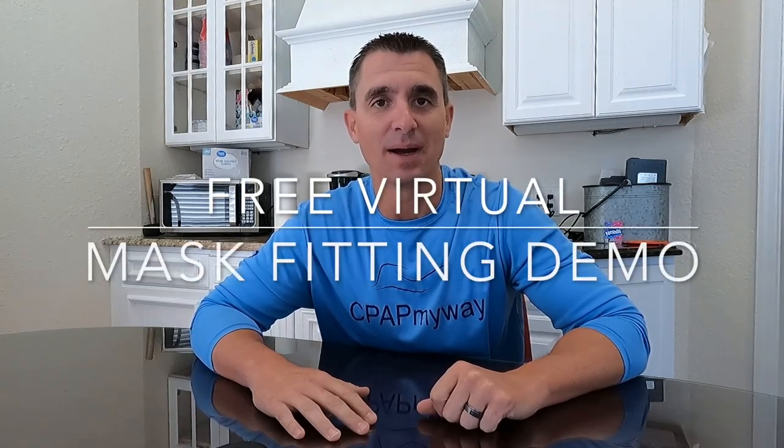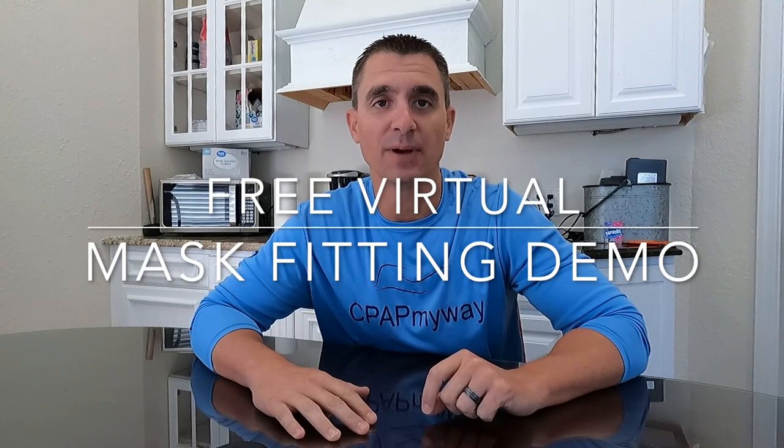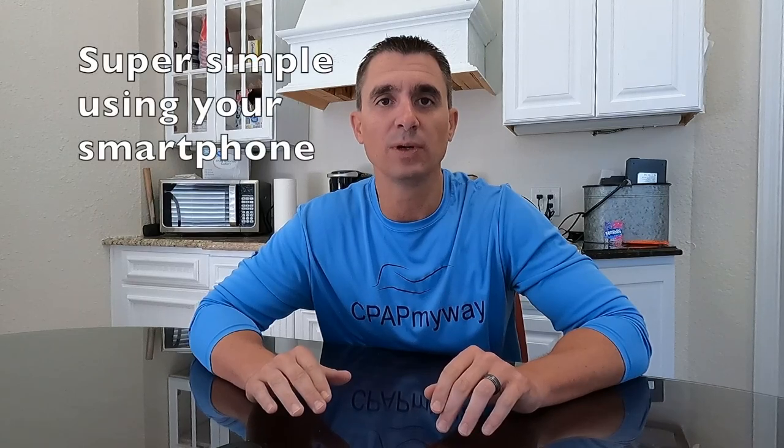Hey, it's Clay from CPAP My Way and CPAPMyWay.com. I'm here today to discuss something pretty cool. We've been lucky enough to partner up with ResMed — I'm sure you're familiar with them — to offer a virtual CPAP mask fitting. ResMed has come up with a really cool new program that will actually map your face using 468 facial features to give you a custom mask fitting in the comfort of your home. The program will take those dimensions of your face and match you to the specifications of the best ResMed CPAP mask for your face.